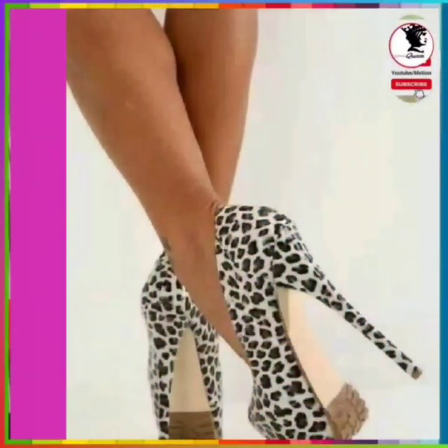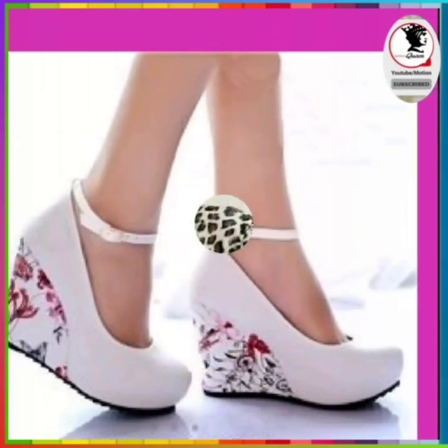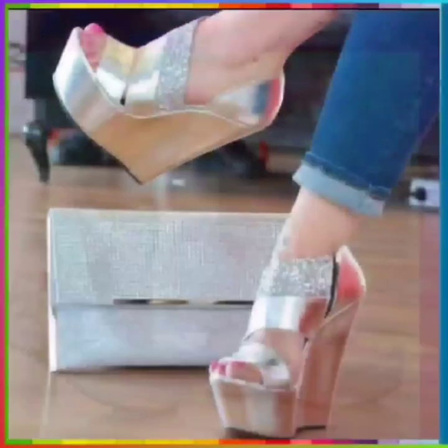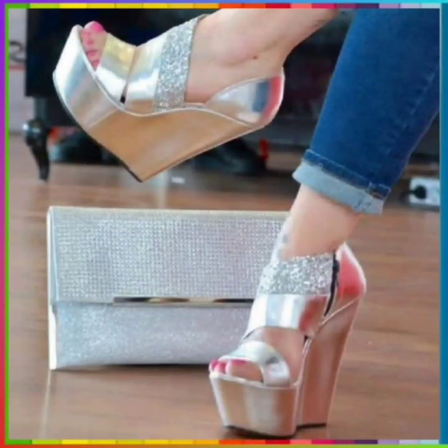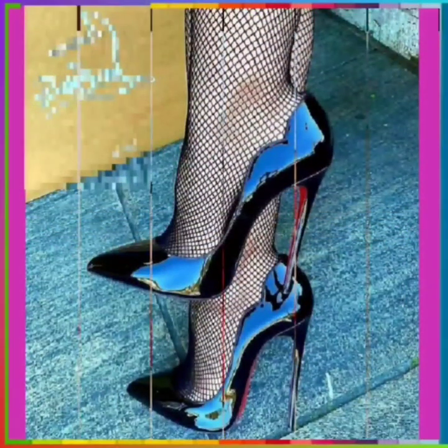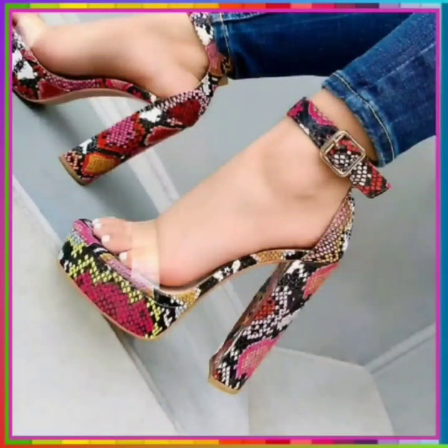Hey guys, assalamu alaikum, how are you? I hope you will be fine and going with great health. I am back with another video. Today the topic is about different lengths of heel — pencil heel in different lengths, some high pencil heel, some small heel, and some block heel also. I hope you like this video, so without any further delay let's get started.